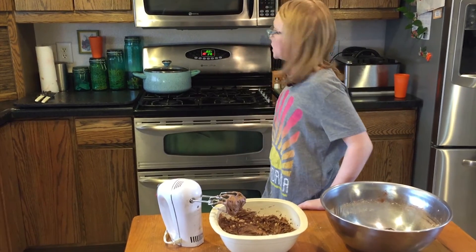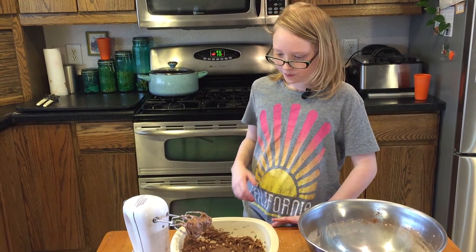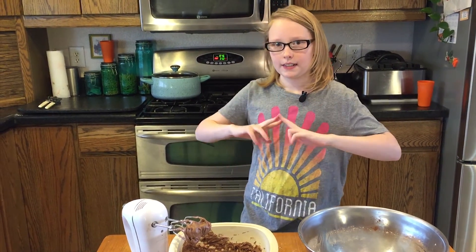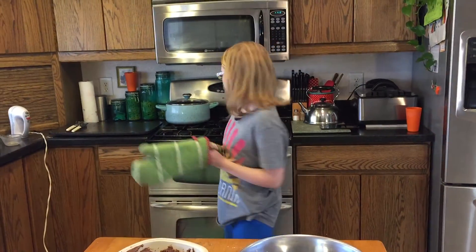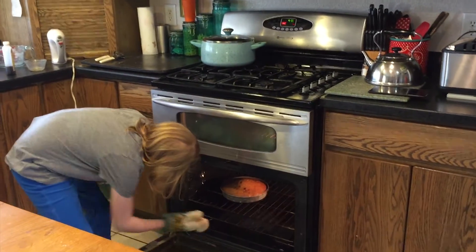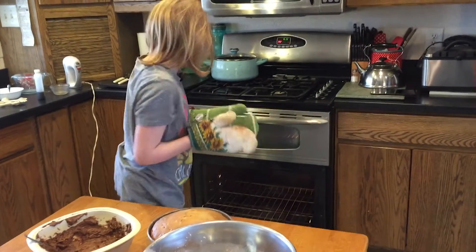While we're waiting for the cake to bake — actually, there's nothing to do now, just gotta wait for the cake to bake. It only has 19 minutes left anyway, so I'm going to keep mixing the frosting. The oven just beeped — here comes the cake. Oh, it looks good! Looks really good. Can't wait to eat it.